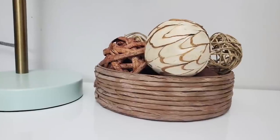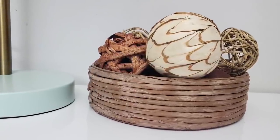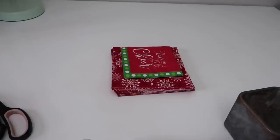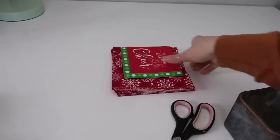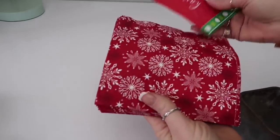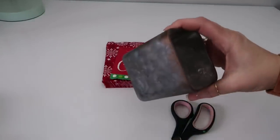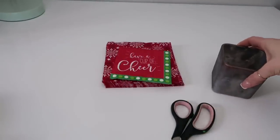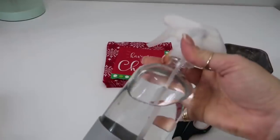For our next one, we are going to make a faux wicker basket type thing or tray. All you're going to need are scissors, some napkins — I'm using these because they didn't get used up for Christmas — some sort of container, some sort of glue, and a spray bottle. What I like to do is open up the napkins and cut them diagonally so that I can get two pieces out of one napkin.